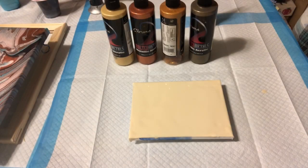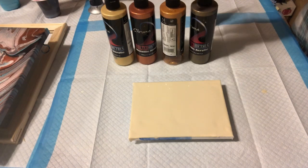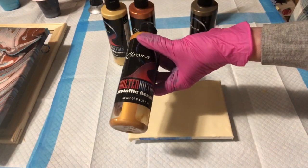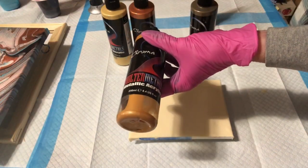Hi everybody, it's Wanda. So today I'm going to do another 5x7. This time I'm using the Chroma Molten Metals. I absolutely love these.